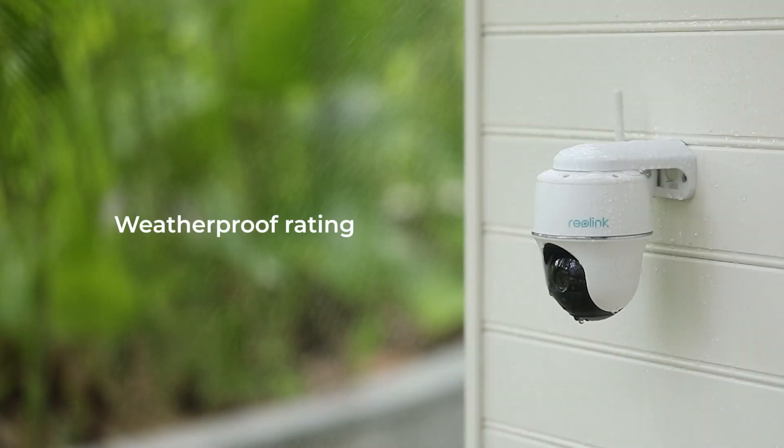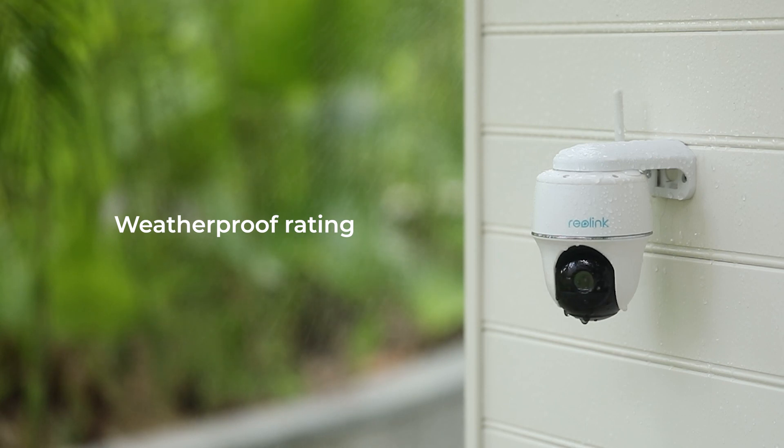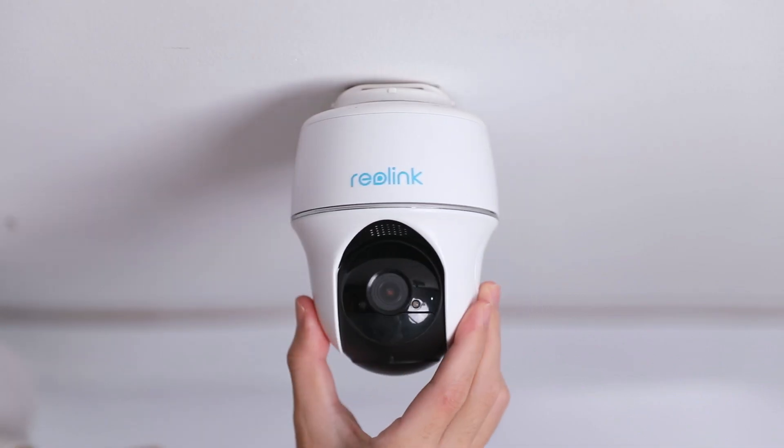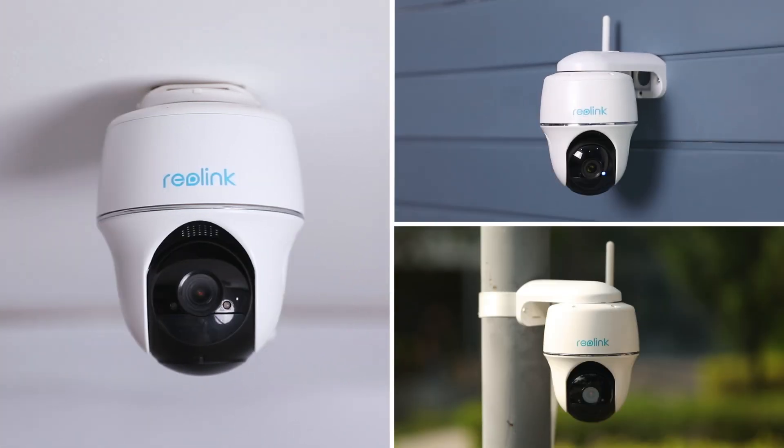Made weatherproof, the Argus PT 2K can withstand bad weather and provide all-year-round protection, so you can feel at ease to mount it on the ceiling, on the wall, or to a tree with the bracket and strap provided, and enjoy your peace of mind.